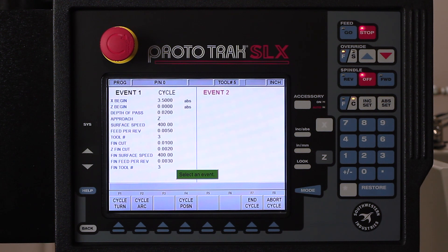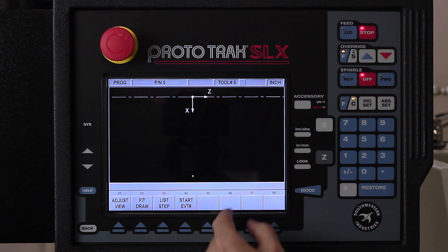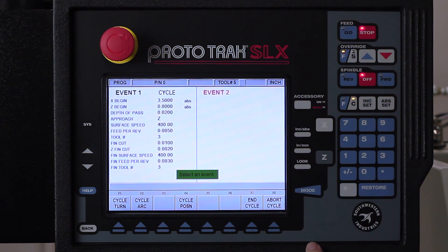Now that I have that, it's asking me about feeds and speeds for the finish cut alone. I'm going to keep this constant by using 400 surface foot and break this down to three thousandths per revolution. I'm still going to use tool number three. So that's the beginning part. If I look from the look screen, all you're going to see is the center line of your part, where your XZ zero is, and that green dot is showing where I want to begin.